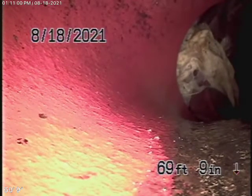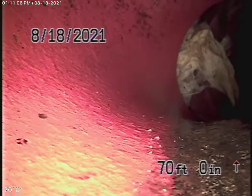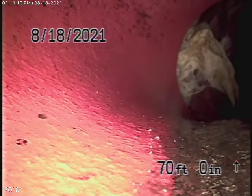We're here at 2011 West Magnolia Boulevard in Burbank. We're running our camera from a 4-inch cleaner located inside the building. It's a commercial building.